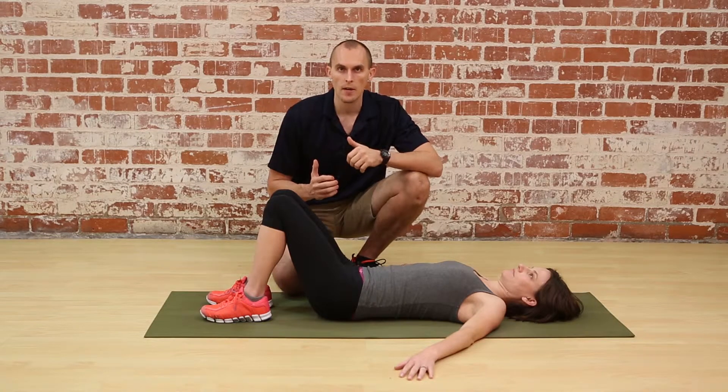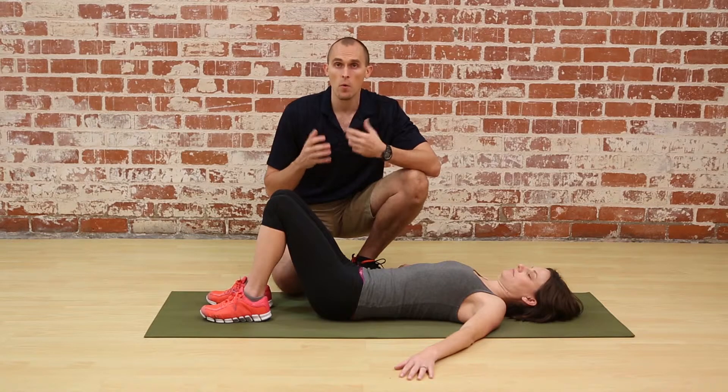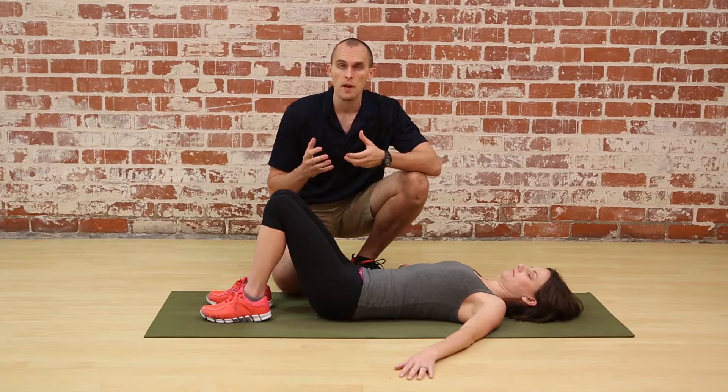Mobilizations for the sacroiliac joint can be very effective for releasing stuck joints or breaking up the patterns of muscle contractions around the joint. Most experts agree that in order to affect the sacroiliac joints, we need a posterior motion of the ilium — the pelvic bone — on the sacrum.